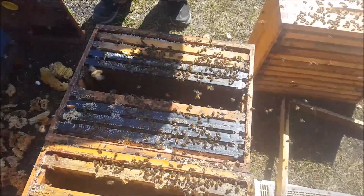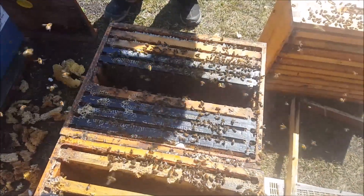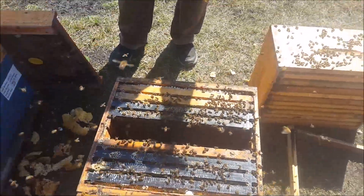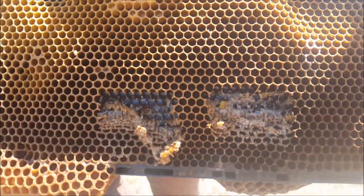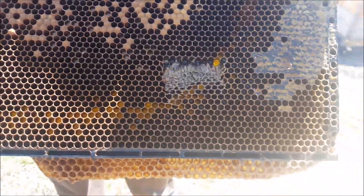So we went through that hive and determined that, in fact, there is no queen and there is no brood. So what we're going to do here on the 2nd of May — which is pretty early — is we grabbed a frame from another hive and did some notching. Notches there, a nice big one there, another one there.